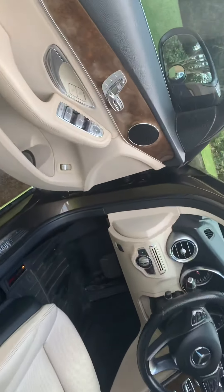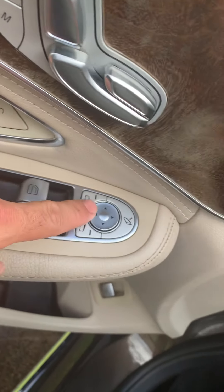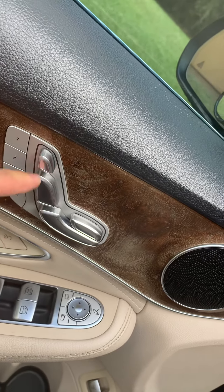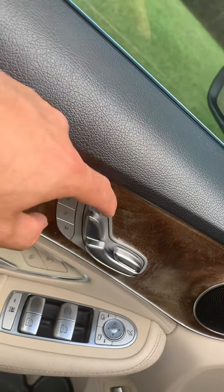For the trunk, you could open it here or on the button right there. Here's the window lock, here's your power windows, unlock your side mirrors, this to control the tilt of the chair to recline and decline, here's to move it up and down, here's to move it forward and backward.